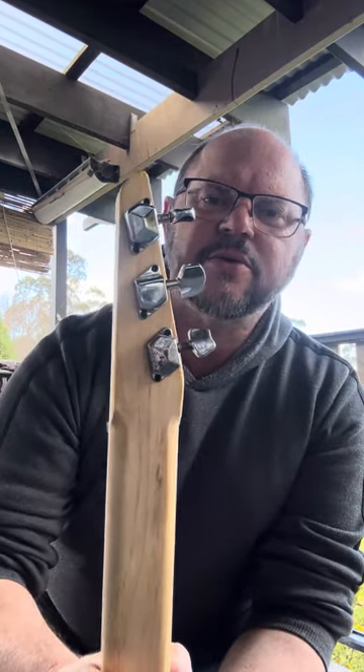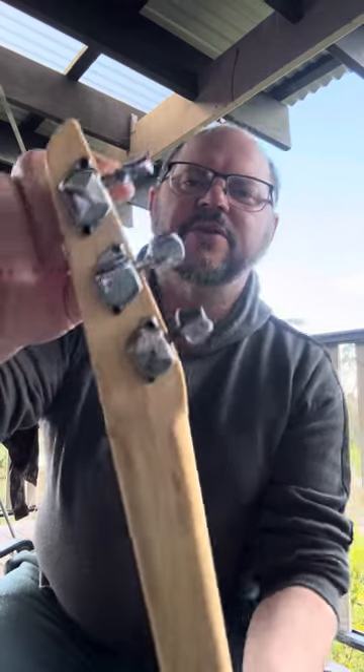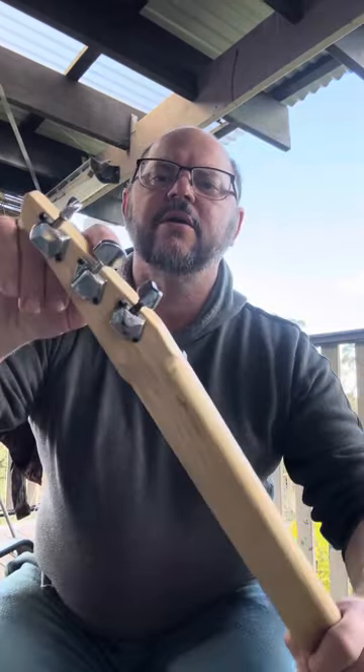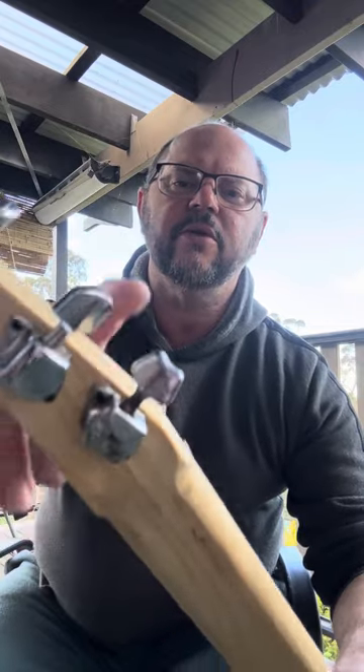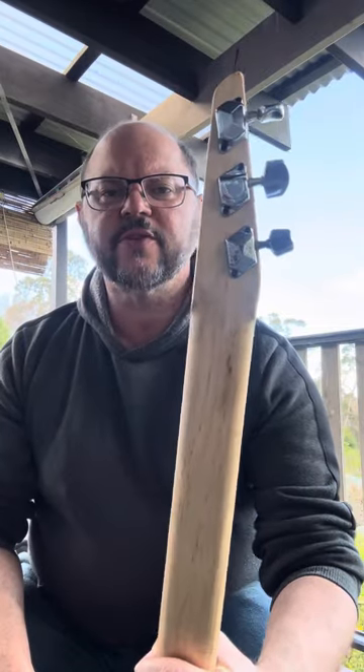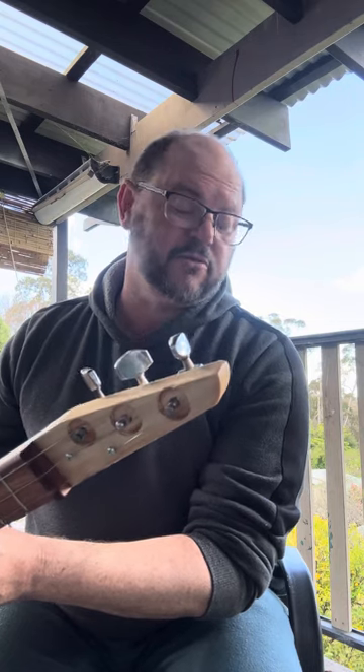As you can see on the back there, the machine heads are all different. The tuners are different on the top — you've got a little round one, a big squarish looking one, and a little V-shaped kind of one. All of these are off old Japanese guitars from when I had the shop, when I replaced some old tuners, or had to take some off. And a couple are some that I've actually found.